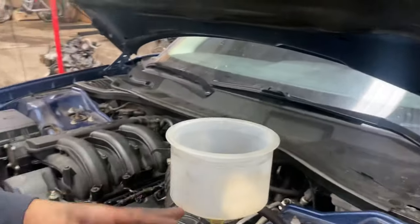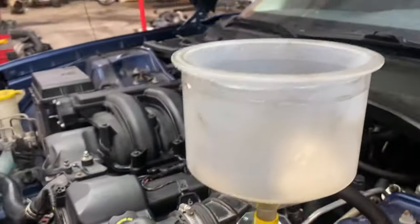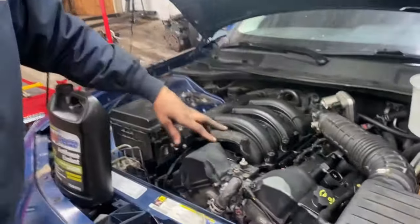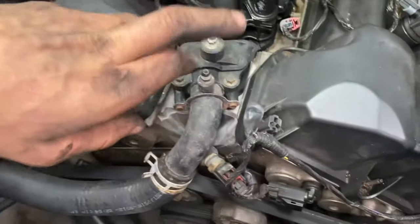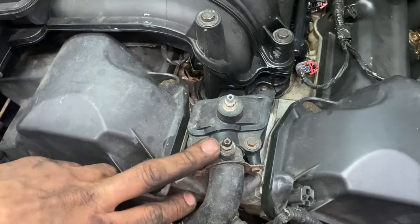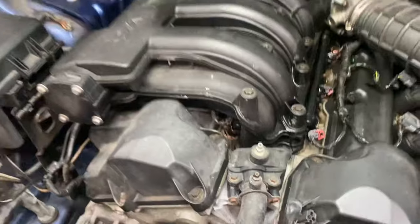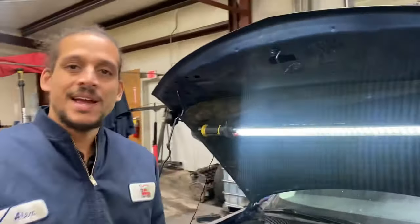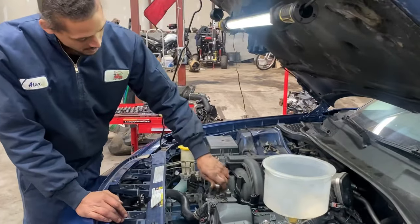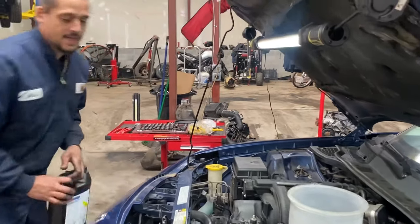Over here I have a burping funnel — you can pick this up from your local parts store, AutoZone, Advance. For cars that have a drain screw in the cooling system, this is a three-eighths wrench. So let's grab your wrenches and jump right into the first step. I'm going to loosen the drain plug bleeder screw while the vehicle is off.